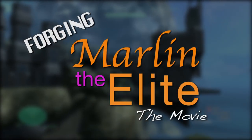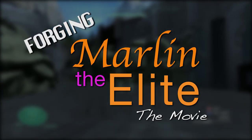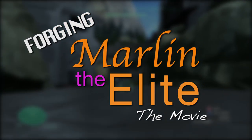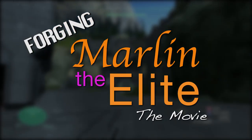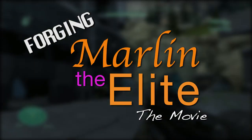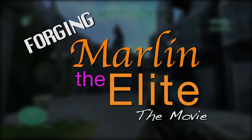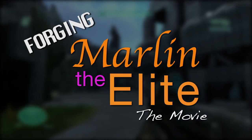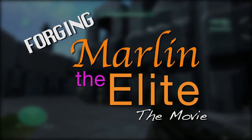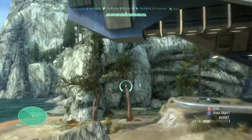Hello and welcome back to Forging Marlin the Elite: The Movie, Episode 4. This isn't Star Wars, unfortunately. I'm Lane, and I'll be taking you through these maps that we've made for the movie. Massive spoilers ahead — you've been warned. If you haven't seen the movie, go watch it. If you like the maps you've seen here, you can go into Halo Reach and search the gamertag Marlin the Elite — all of these maps are on that file share.